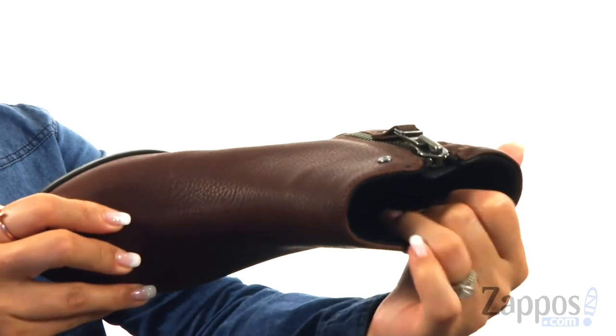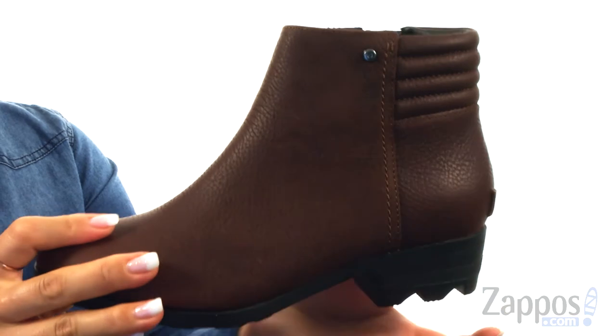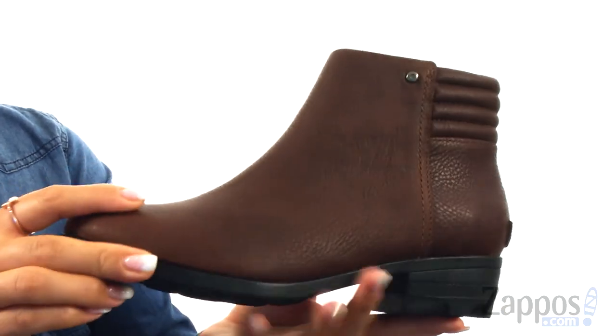On the inside, it's lined with a synthetic and canvas lining, and there is a die-cut memory foam footbed for all-day comfort. There is a rubber wrapped heel, and it all sits on top of this molded rubber outsole.